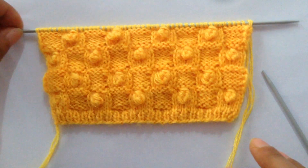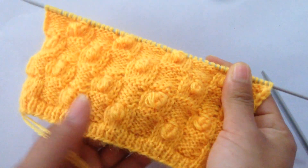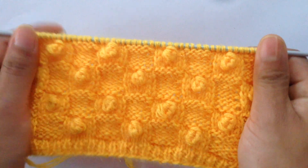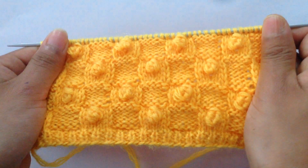Hi everyone, welcome back to my channel. In this video I'm going to show you how to knit this knitting stitch pattern. You can use this pattern in both ladies and gents sweaters. This is how it looks on the right side, and the wrong side looks like this.